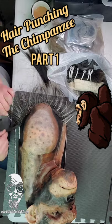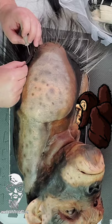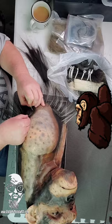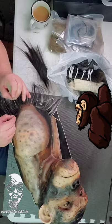The chimpanzee is now completely painted and I've begun the hair punching process. If you follow my videos then you've heard me talk about this before, but this is a little more detailed. I'm using a forked needle which catches a hair as I drive the needle into the skin. The process takes a while but the end result is worth it.